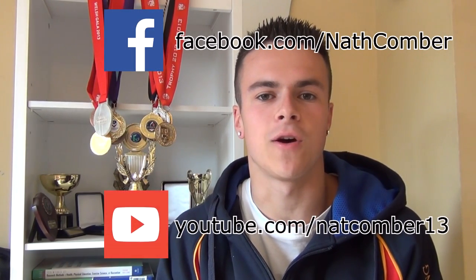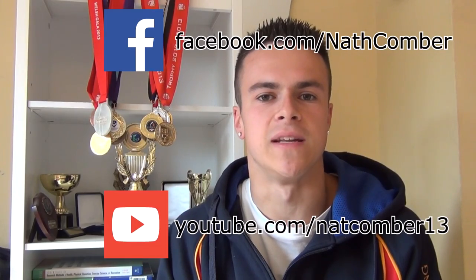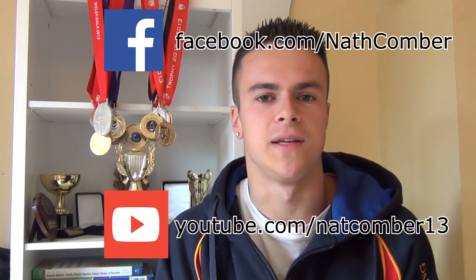Thank you so much for watching this video, I hope that you enjoyed it and that you found it useful. If you did, be sure to like it, favourite it, and share it with anyone else who you think might find it helpful. For more regular updates be sure to subscribe to this YouTube channel, and for even more videos and updates make sure that you like my Facebook page and subscribe to my training YouTube channel. If you have any comments, suggestions or questions please leave them below and I'll make sure that I get back to you.